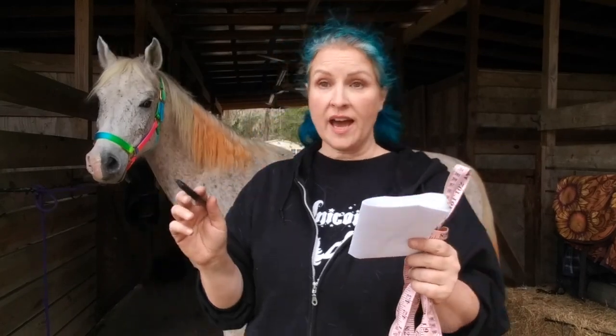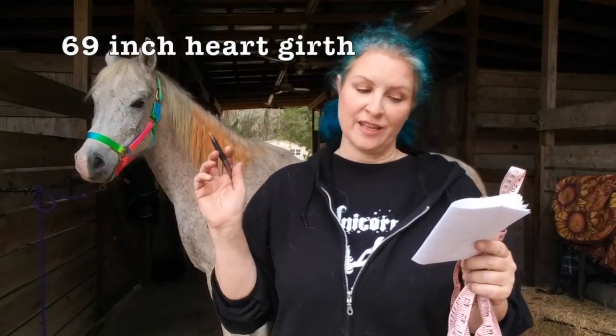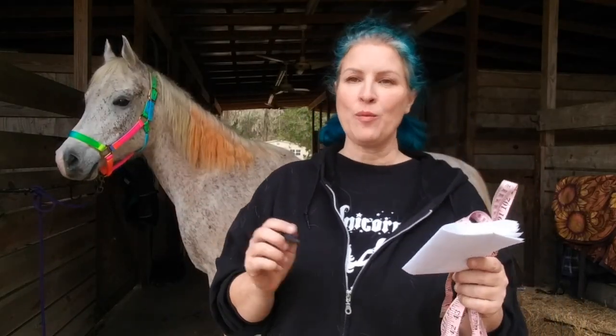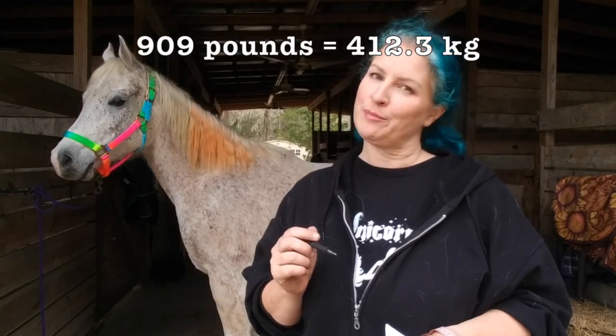Our tax has a 69-inch heart girth and a 63-inch body length, which means he weighs, according to SmartPak's weight calculator, 909 pounds.